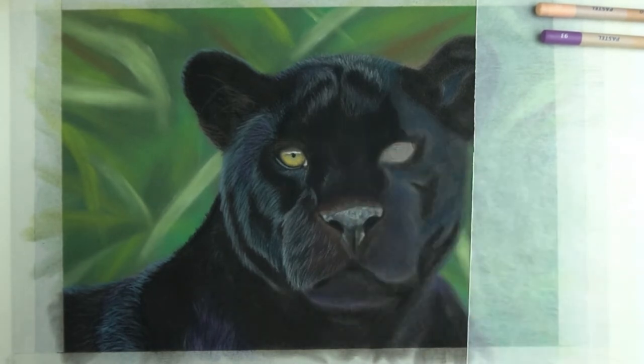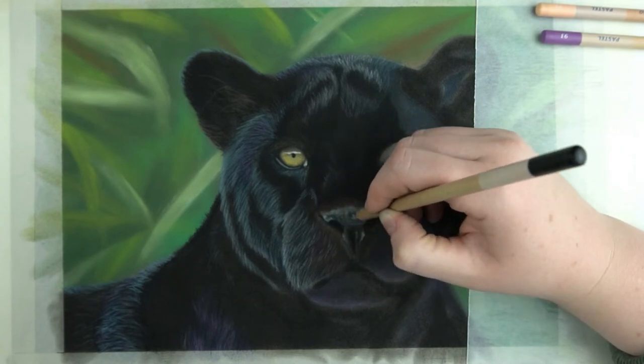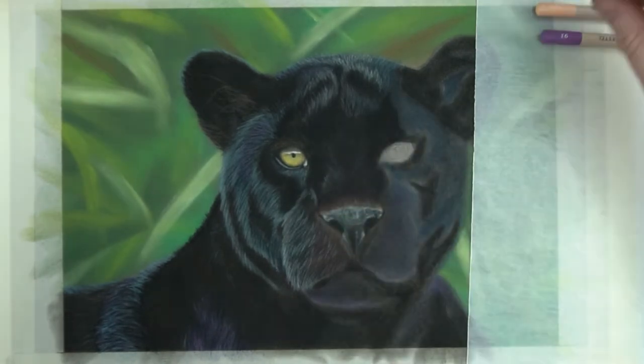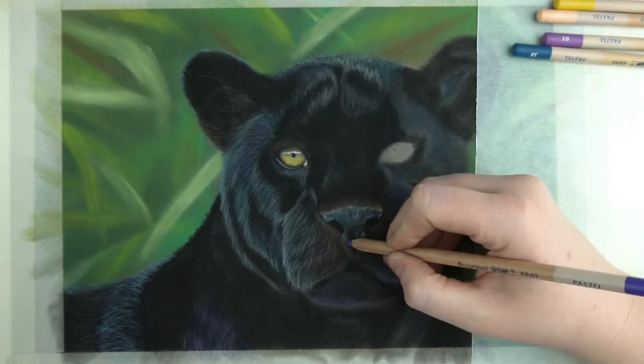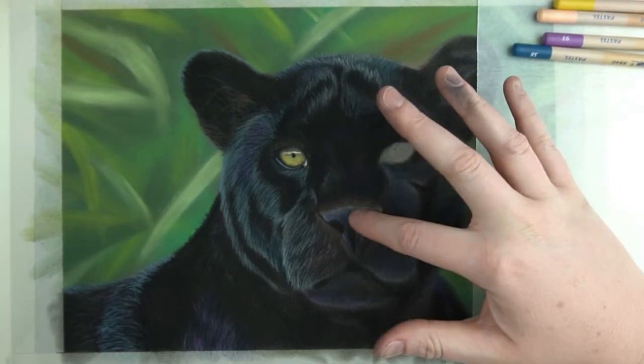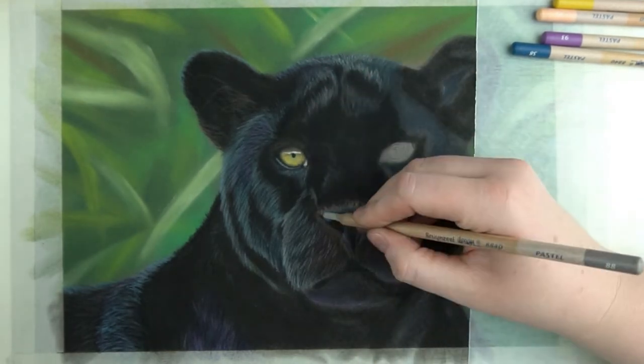Here I chose to go with white, also going down the nose with this to catch the light there. At the moment it's a little too light so I'll add some black on top. I repeat it a few times, even adding some purple and blue to it. For the time being I'm keeping it like this but as I finish more of my drawing I will adjust it.